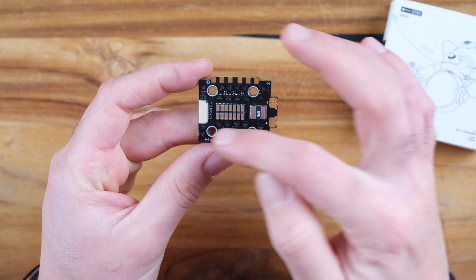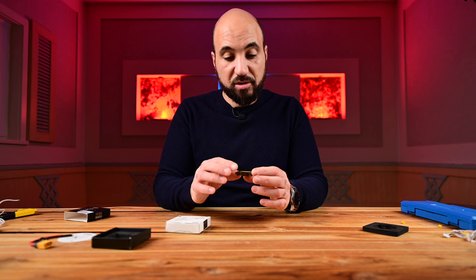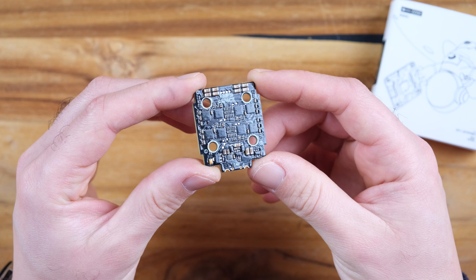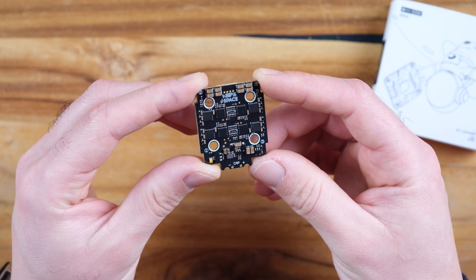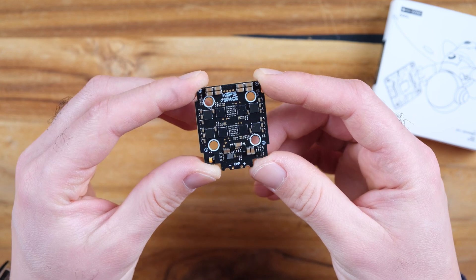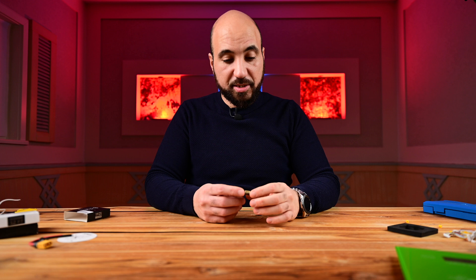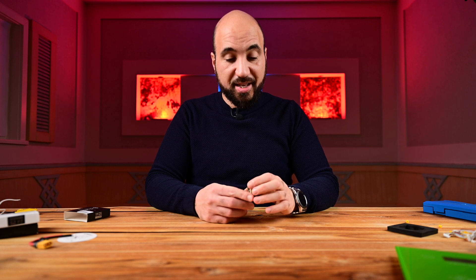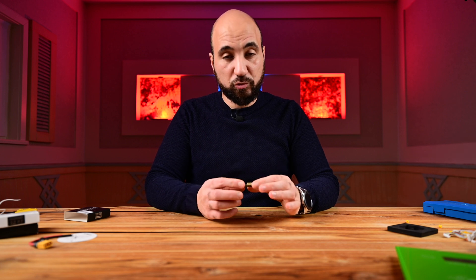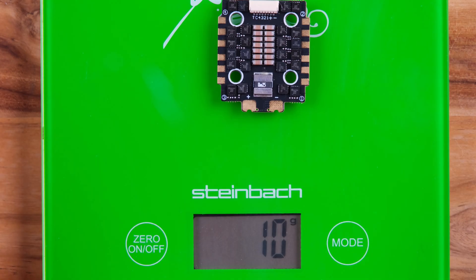Motor pads are labeled number one through four, but you can of course reconfigure motor order in Betaflight. As you can see, the board looks treated — it may be conformal coating. It has 45 amp ESCs with a peak current of 55 amps, which is nice, and it comes with BLHeli32 already installed so you won't have to flash it. It weighs around 10 grams.